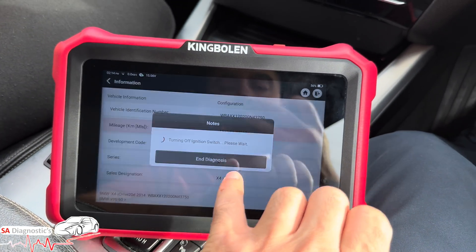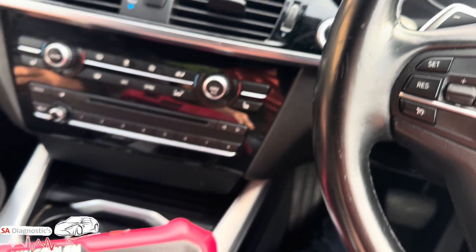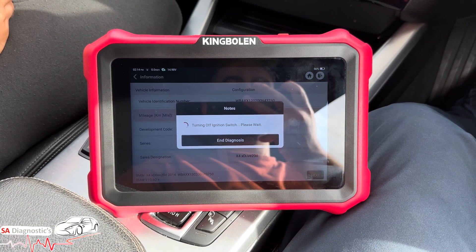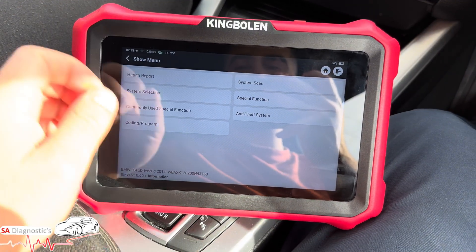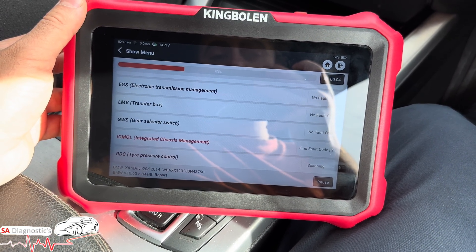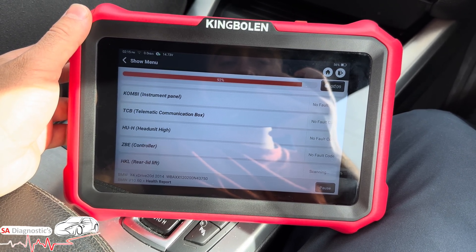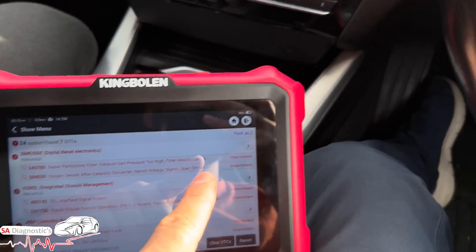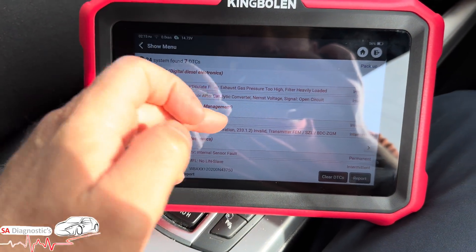It turns the engine and ignition off automatically without me doing anything, then turns the ignition back on again. Once back on the page we've got all the options. We'll do a full scan — for beginners, if you want to find the fault coming up on your vehicle, whether it's in the engine control module or the ABS, this is where you go. This vehicle comes up with an intimidating DPF issue and engine management warning, shown clearly in the breakdown.